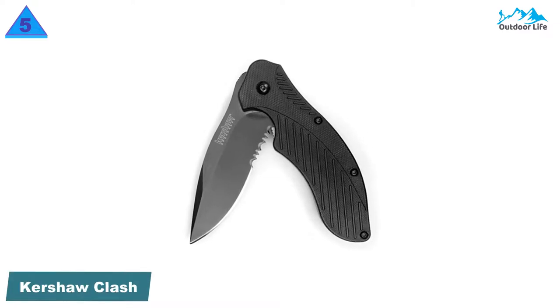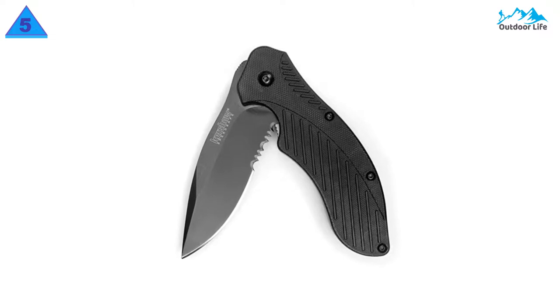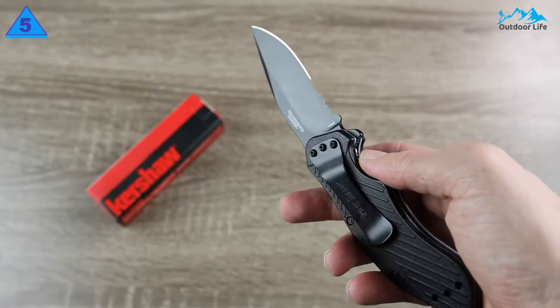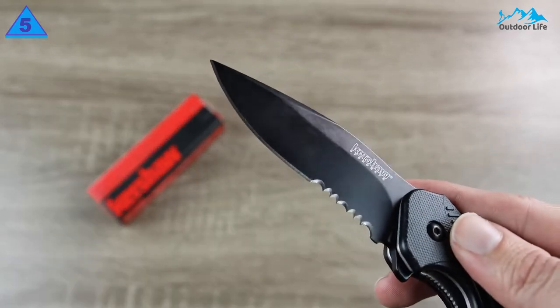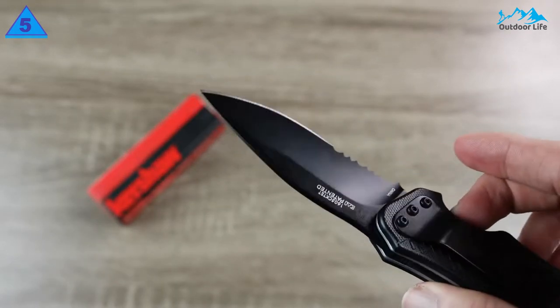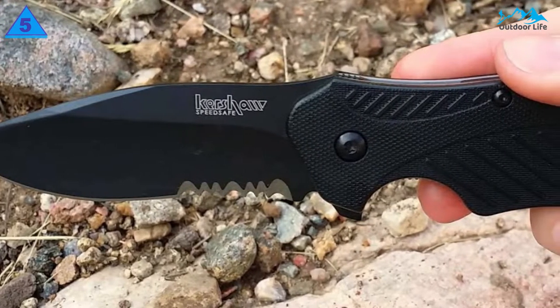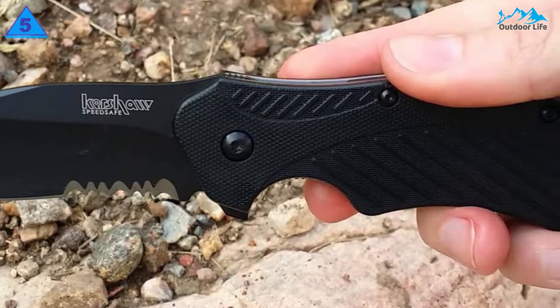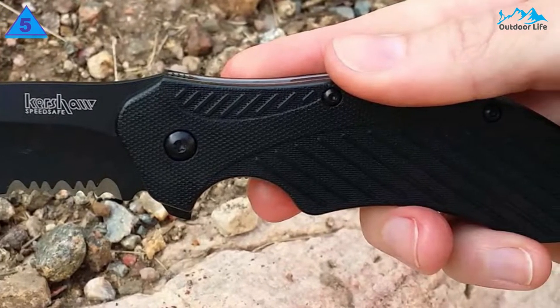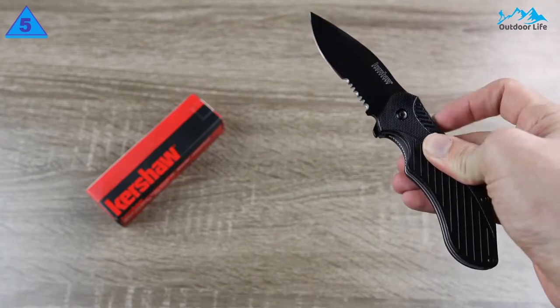Number 5: Kershaw Clash Pocket Knife. The Clash is one of their entry-level, affordable models. Its blade is impressively sharp, and the partial serration makes it a mean cutting tool despite a comparatively short blade. It also has a comfortable and natural grip. It didn't feel as stable or solid as the Endura 4, and the assisted open felt slightly clunky. It did passably with food prep tests, although the partial serration and short blade gave us a pretty limited edge to work with for cutting veggies.